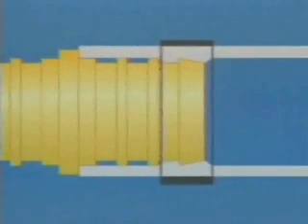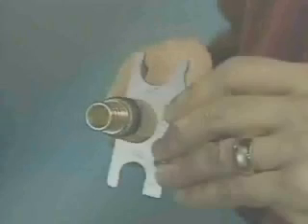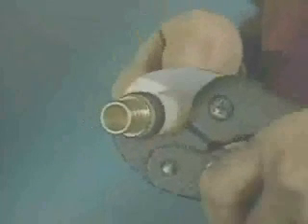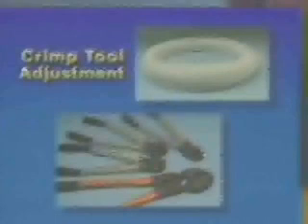Any crimp connection that does not gauge properly or has any of these visible defects must be cut off and replaced. Do not just cut the ring off, because the tube will be distorted by the fitting ribs and the fitting itself may be slightly deformed. If the crimp does not gauge properly, the crimp tool needs to be adjusted.